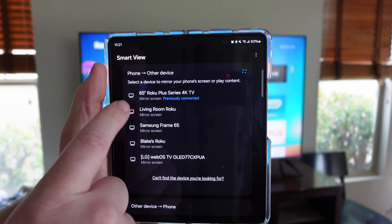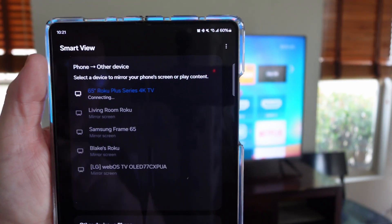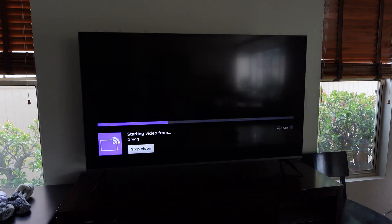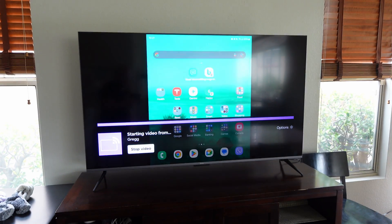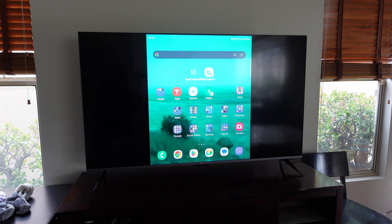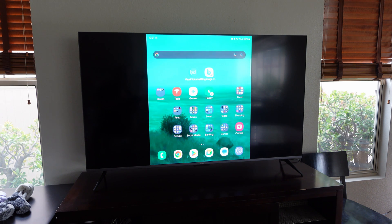You can see in the blue writing I've already connected to this TV before, so I'm just going to tap on it and it will begin to connect. There it goes — it's connecting to the TV, saying 'starting the video from Greg,' which is me. At this point I can see my display, and when you rotate the phone the display gets bigger, though it does cut off with black bars.